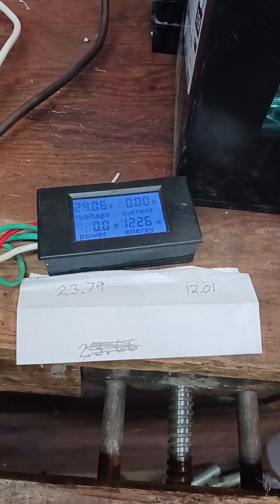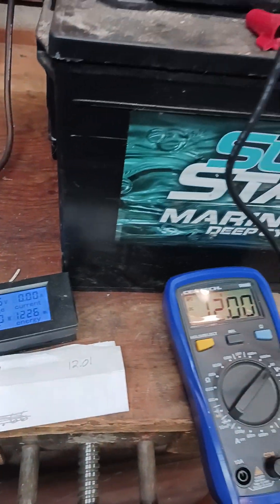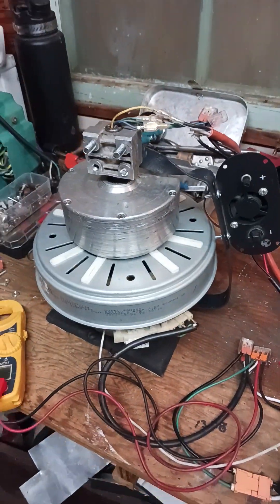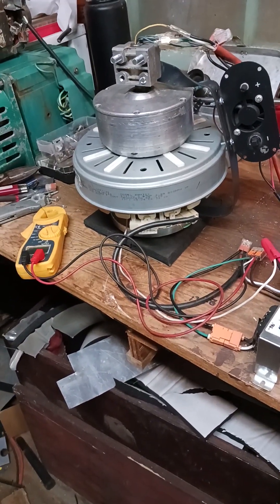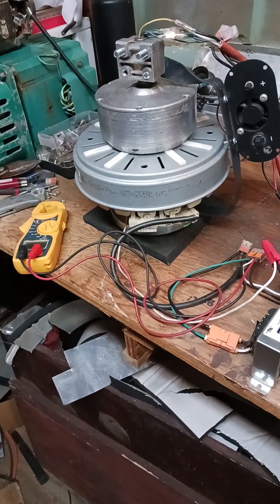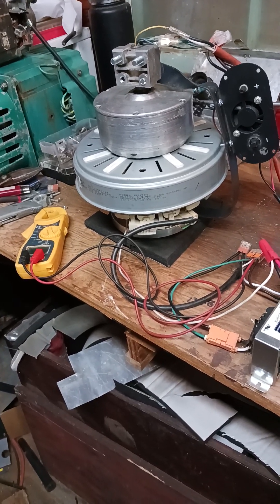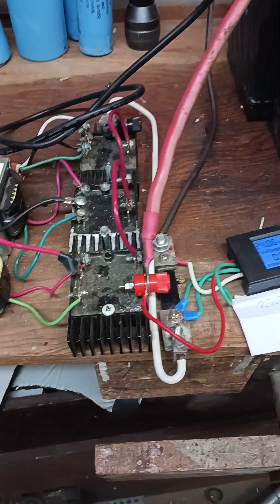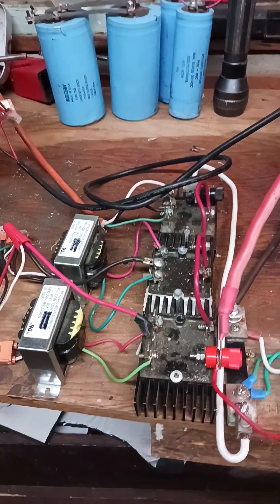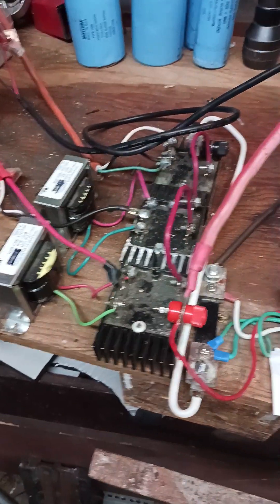That concludes the test, people. As you can see, we've got a self-loop charging power system. That's my story, and I'm sticking to it — like it or not. We're at 24.05 and at 12 volts.